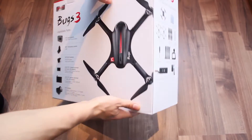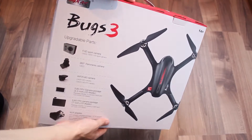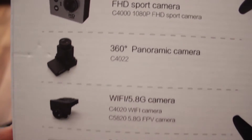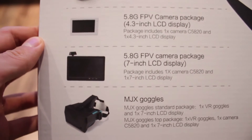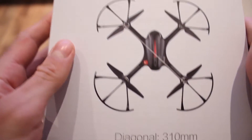The box it comes in has a pretty nice design and even some useful information on it, including a list with all the accessories you can buy separately. It seems you can get a 360 panoramic camera, a Wi-Fi FPV camera, and even two FPV monitors with different sizes, which hints that this quad can also be used for racing, since it has brushless motors and a pair of FPV goggles as the last item on the list.